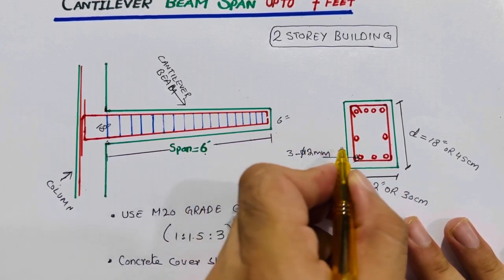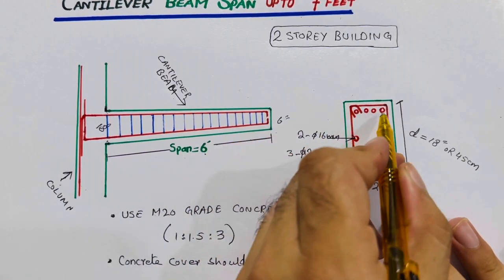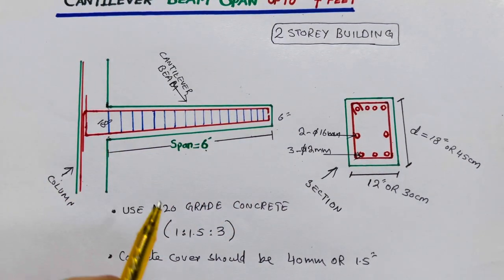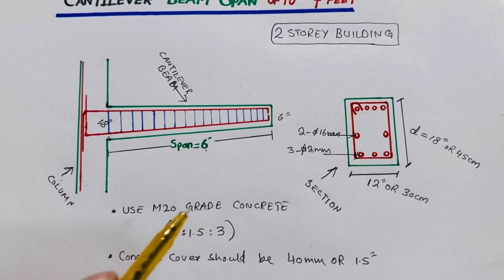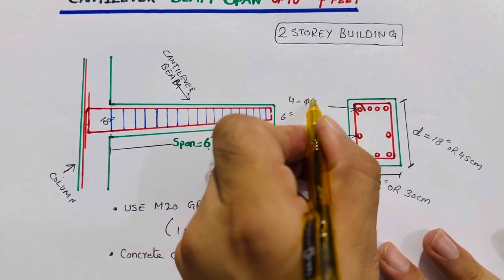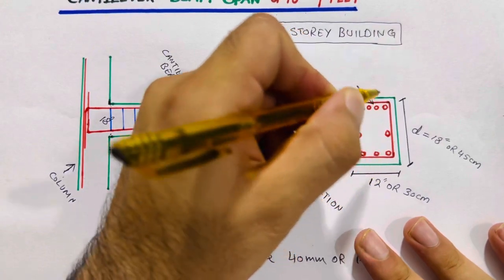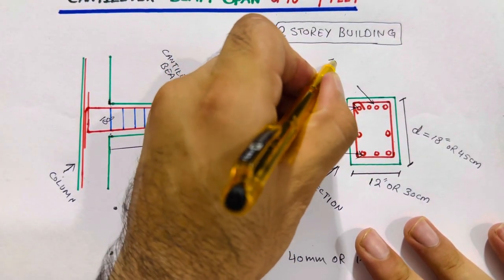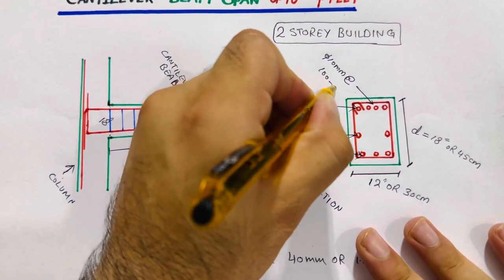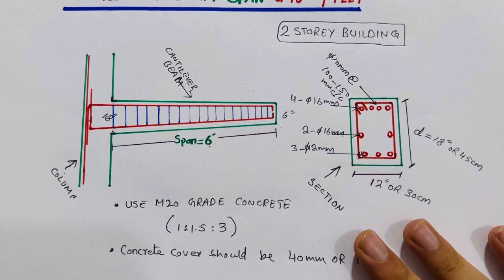Two side bars of 16 mm diameter. At the top portion — since this is a cantilever beam used as a balcony or terrace — provide four bars with a diameter not less than 16 mm. For stirrups, use 10 mm diameter steel rods with spacing of 100 to 150 mm center to center.